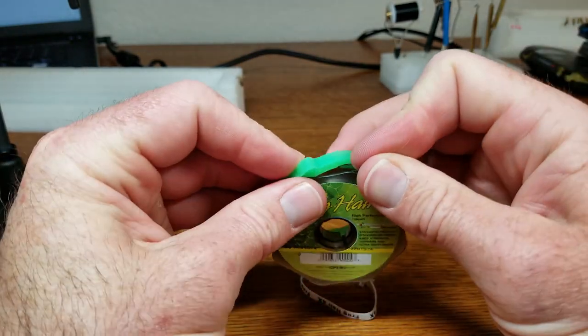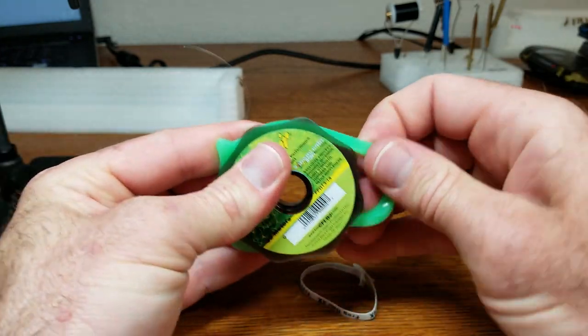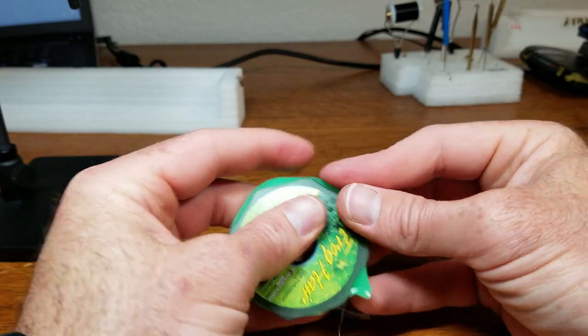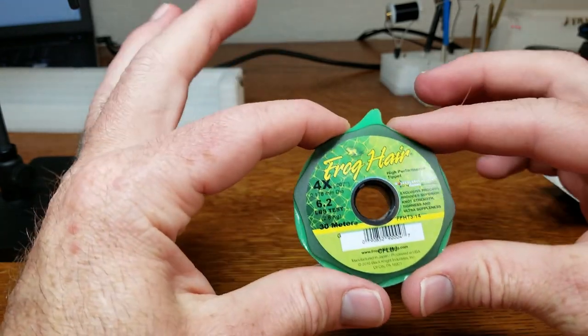It doesn't matter what brand of tippet you use — they make these bands to fit regardless of the brand, regardless of the size, whether it's a guide spool or just a typical traditional spool. They make it to work.